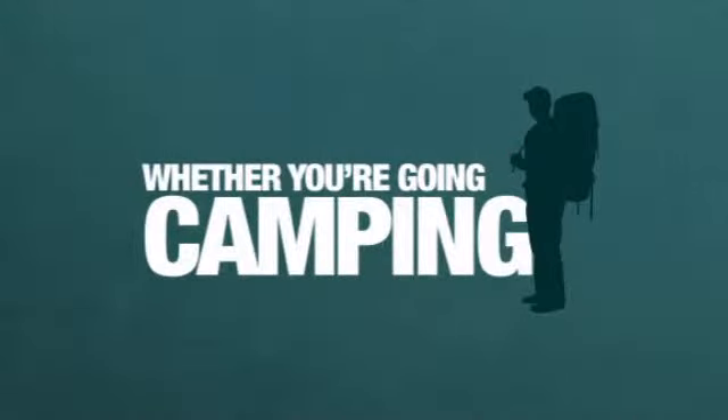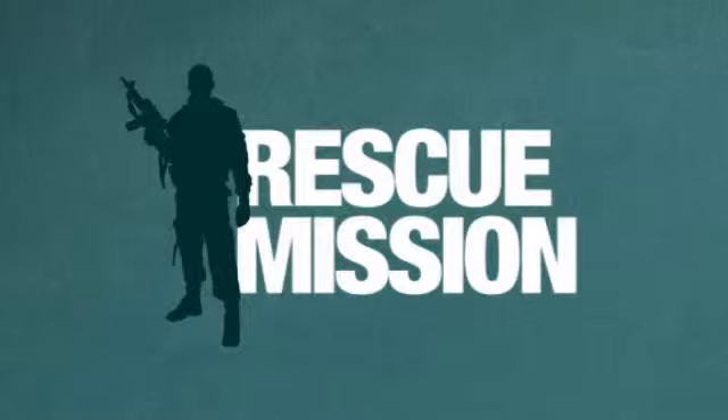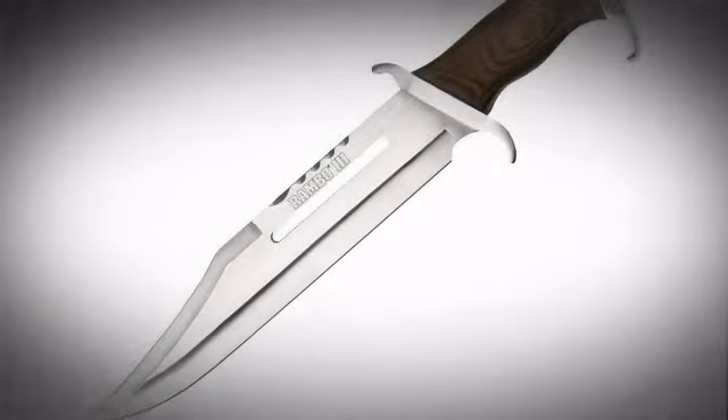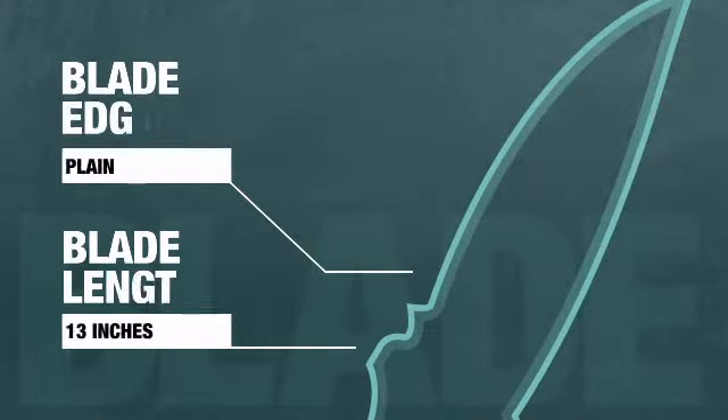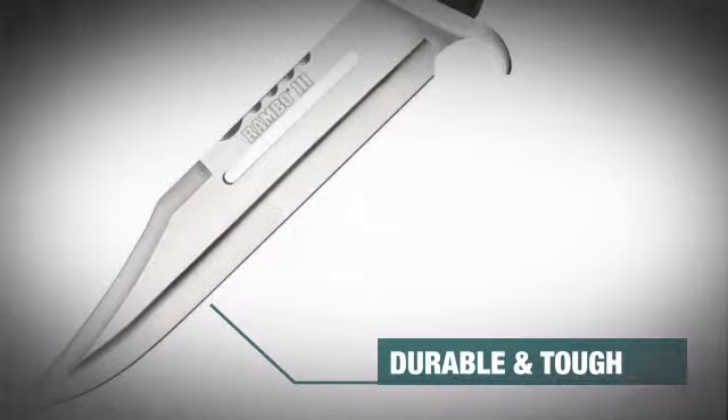Whether you're going camping or planning a weekend rescue mission, get ready to go commando style with this fierce tactical knife from Master Cutlery. This bad boy has a vicious, razor-sharp, plain blade made from tough, durable material.